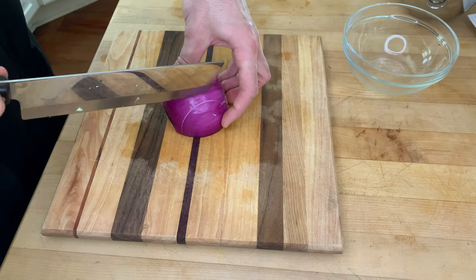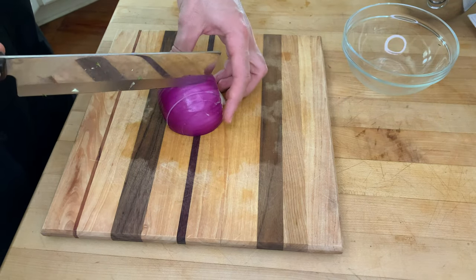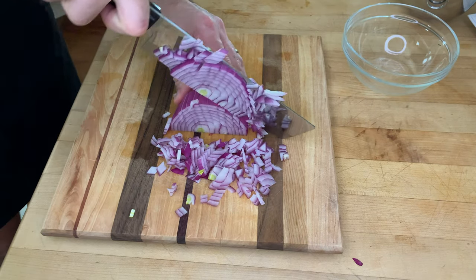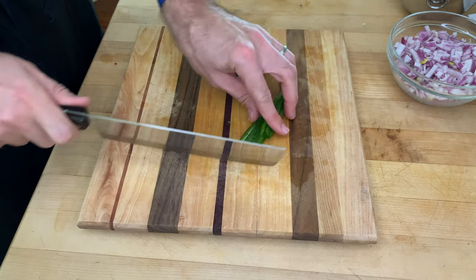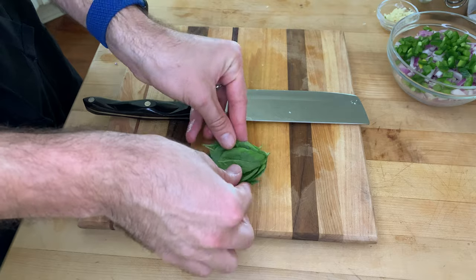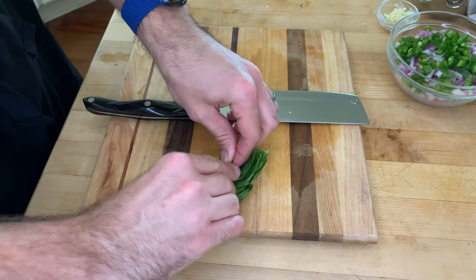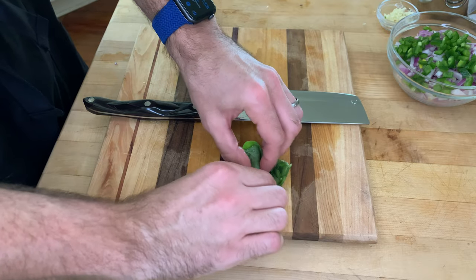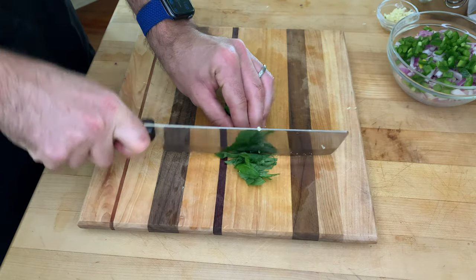Dice half a large onion or a whole medium onion. I'm using a red onion here because it's what I have, but a yellow onion is fine too. Remove the seeds and ribs from one jalapeno and finely chop it. Finely mince two cloves of garlic and chop about a quarter cup worth of basil leaves. The best way to chop basil is to roll it up or scrunch it into a pile, then you can slice it without just crushing the leaves.